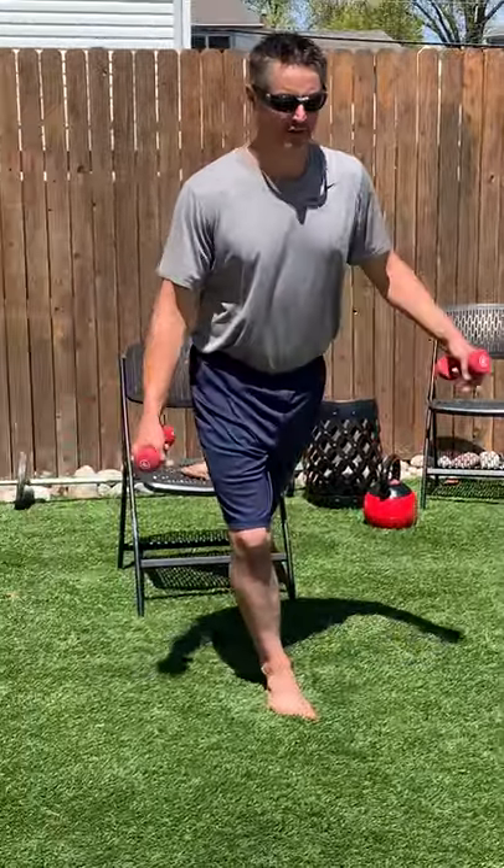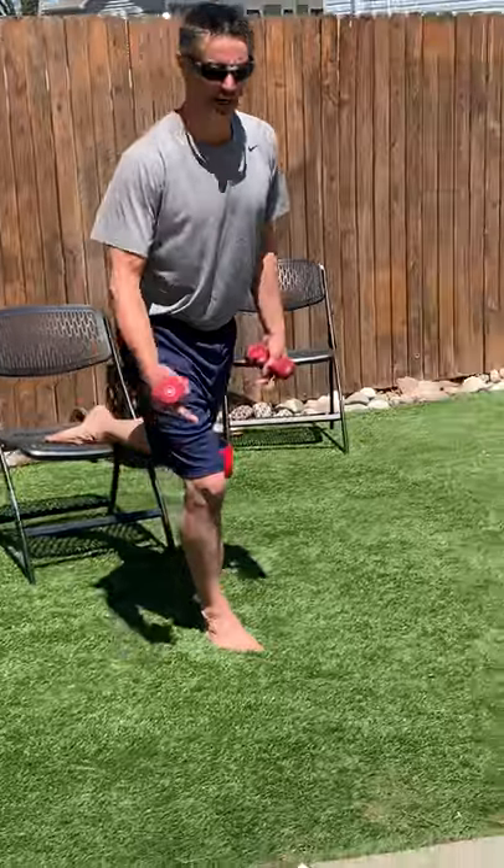Make sure you are steady first. Then make sure your knee is torqued, pointed this way. Whole foot is on the ground.